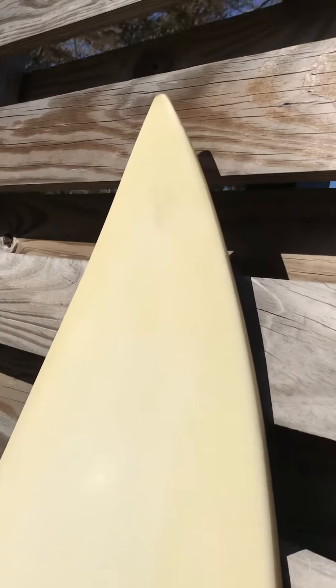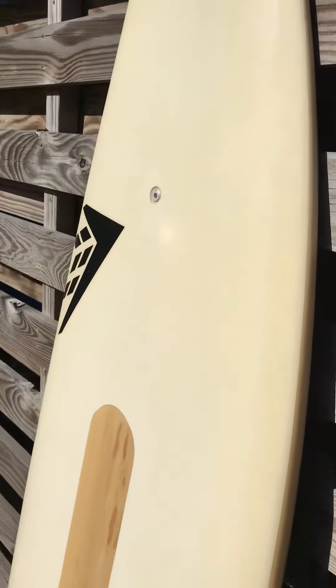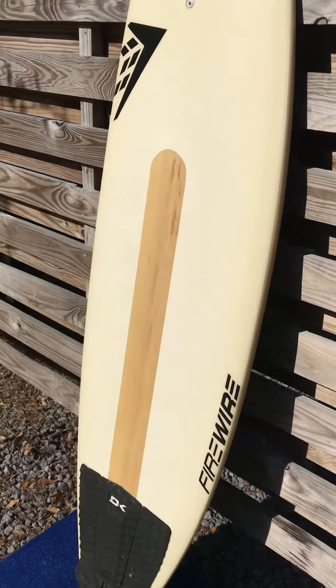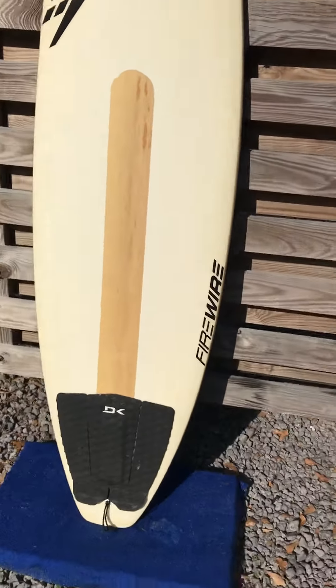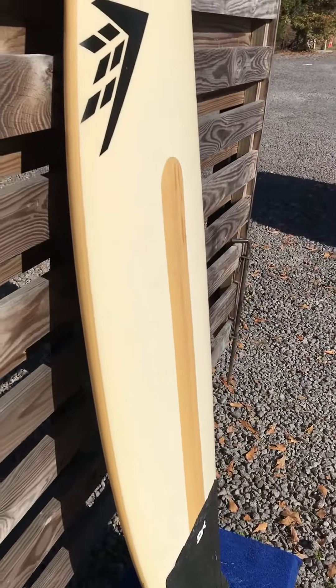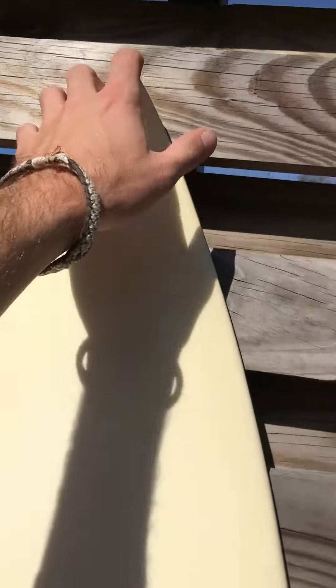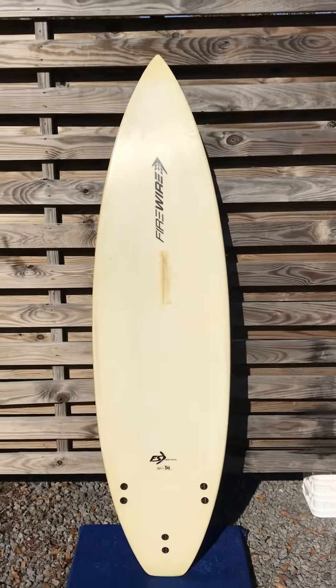This really is a beautiful board. Ain't she purty? Let me show you the other side. Backside of the 6'2" Firewire.